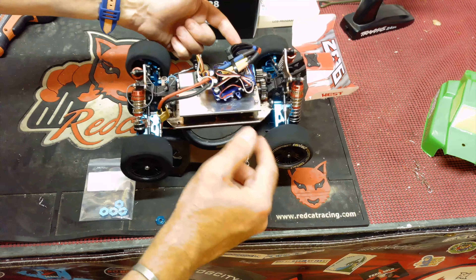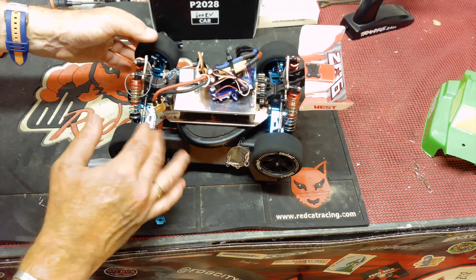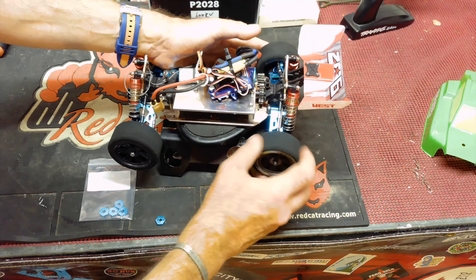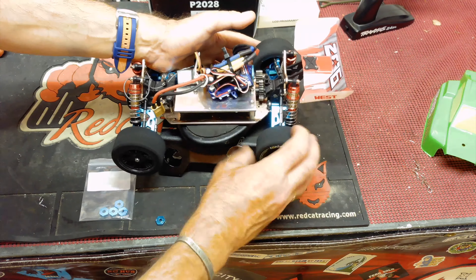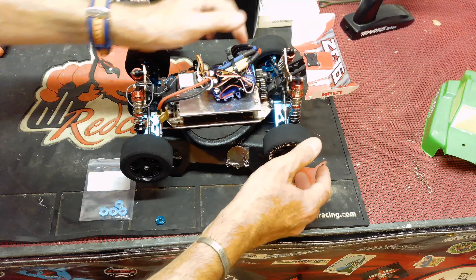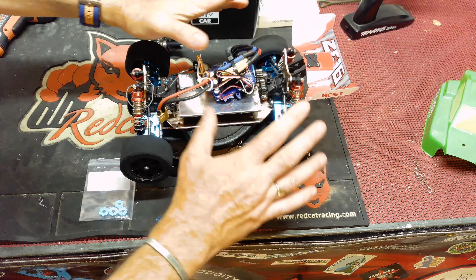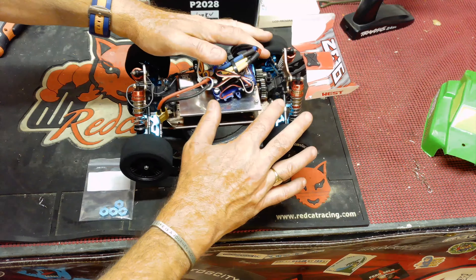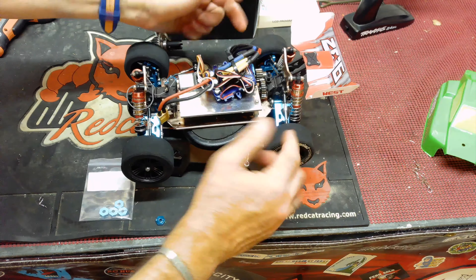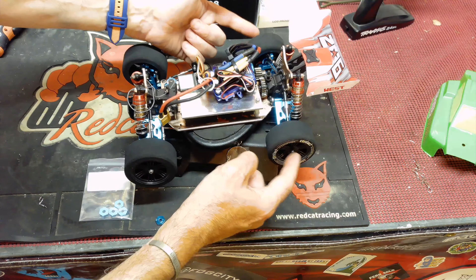Previously the front had been spinning fine but the rear was binding up like crazy. I put the wheels back on and the same problem returned — I could turn one rear wheel and the other simply wouldn't turn. I powered the car up and one wheel would fire up while the other didn't turn at all. I suspected a major diff problem, but with the wheels off both shafts spun up absolutely fine. So maybe the problem wasn't the diff — maybe it was the wheels themselves.